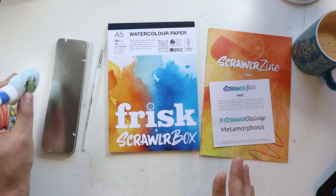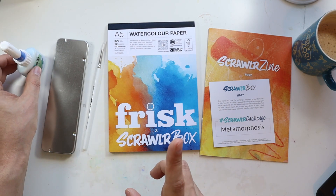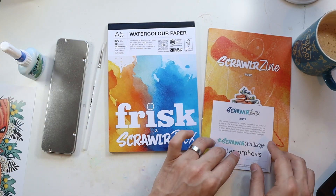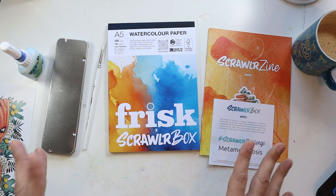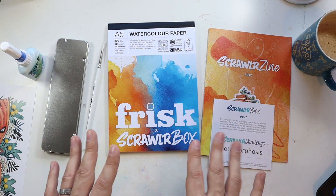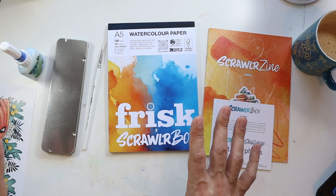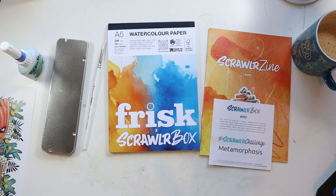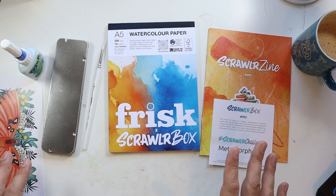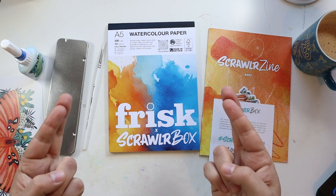I've got the masking fluid as well — I actually do have an idea for that. Let me get set up. I am going to sketch out at least my Pokemon whilst I've got time, and then we'll see how we go from there. I may have to come back to this later today or tomorrow morning and finish it up. I'll get it done as much as I can right now. Wish me luck.